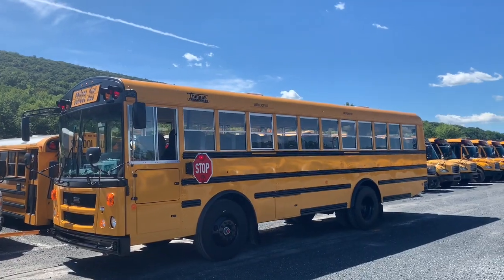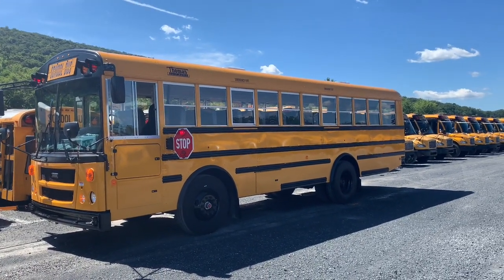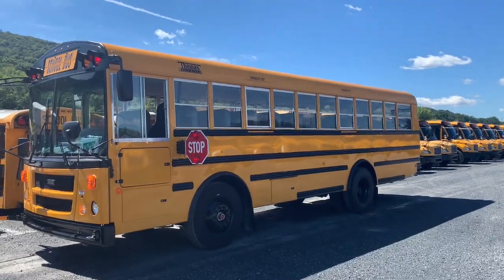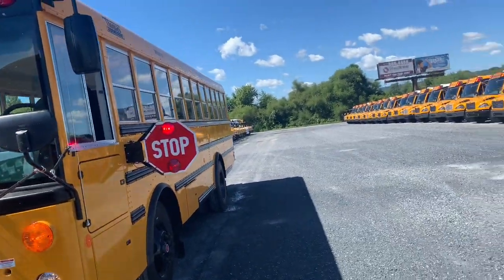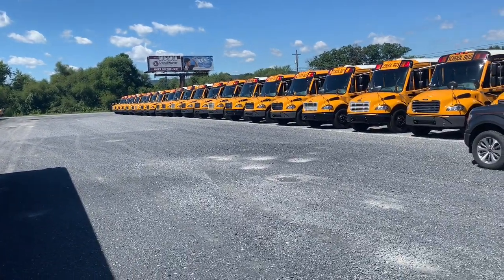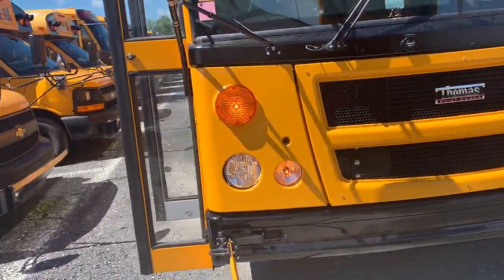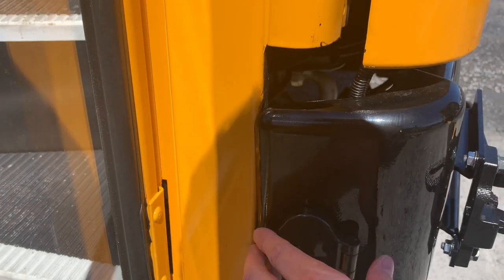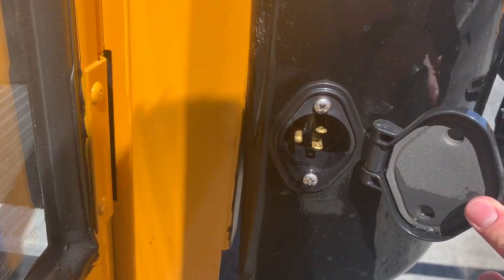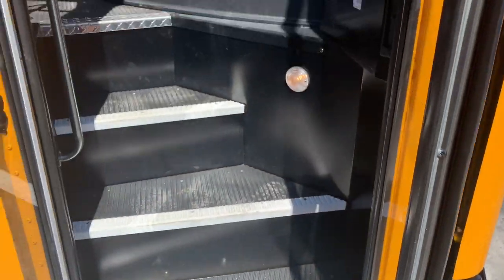I'll tell you what, when these retire in like 10 or 15 years or so, they'll make a pretty nice conversion. You can get that in and out of a whole bunch of stuff. There's your winter heater plug. Lots of water in there — that might be something to keep an eye out for.